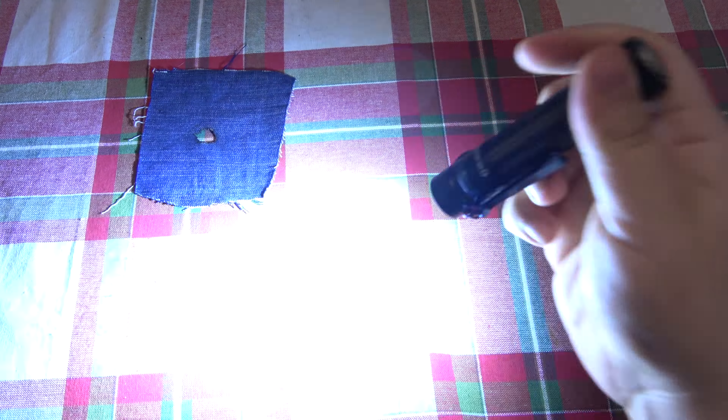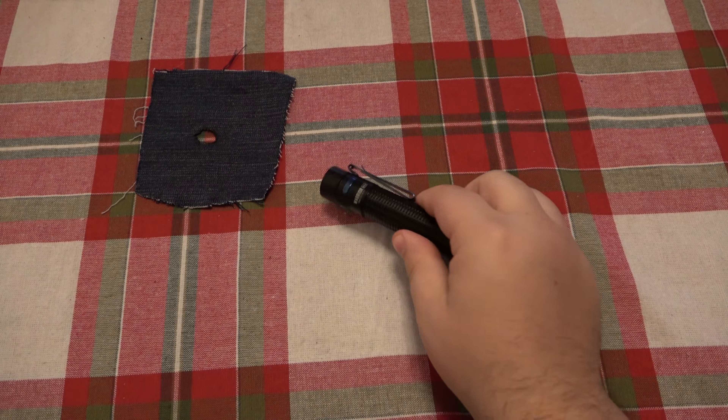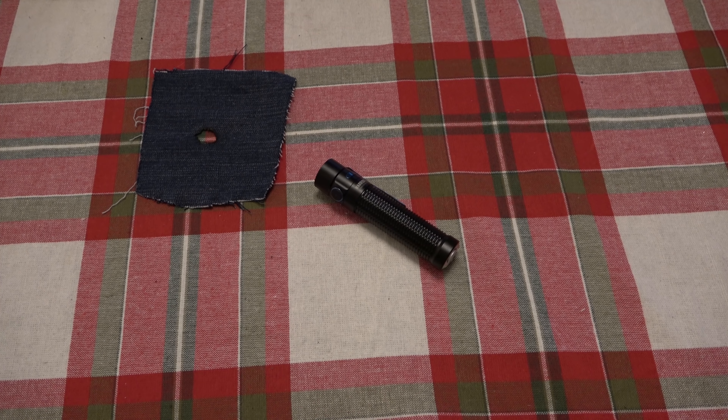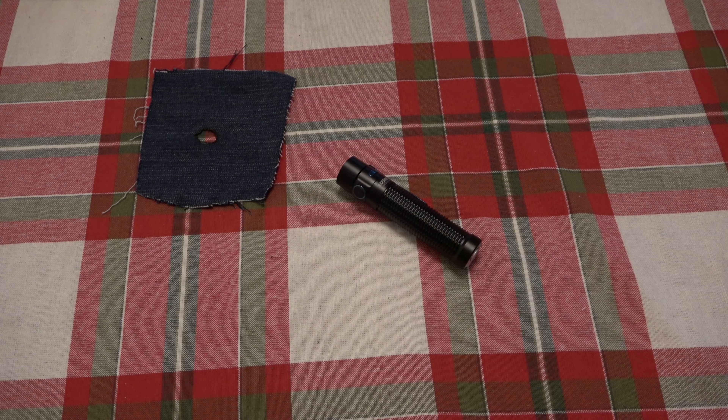You can see the light still turns on fine even though we have a really jacked up lens. Now, one comment I got from a couple of different people was: 'That's dumb, who leaves their flashlight on for 12 hours?' Well, you clearly didn't watch the entire video. Leaving the flashlight on for long durations had nothing to do with this test. The light functions fine — it can stay on the entire battery cycle without any problems until the battery dies.